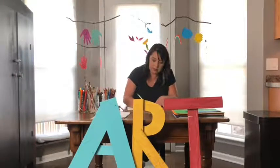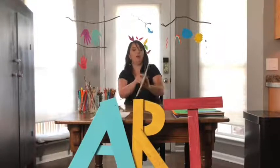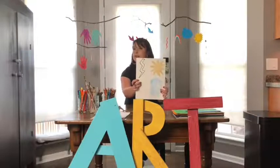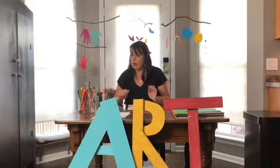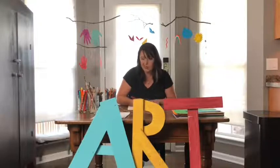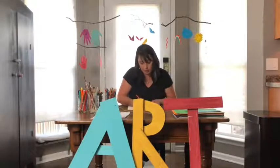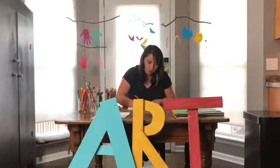Next is the lightning bolt. A lightning bolt is two zigzag lines — they kind of meet together at the top and bottom. I'm going to use a bright orange for my lightning. I know lightning is more yellow, but my sun is already yellow and I like to have lots of different colors in my project.